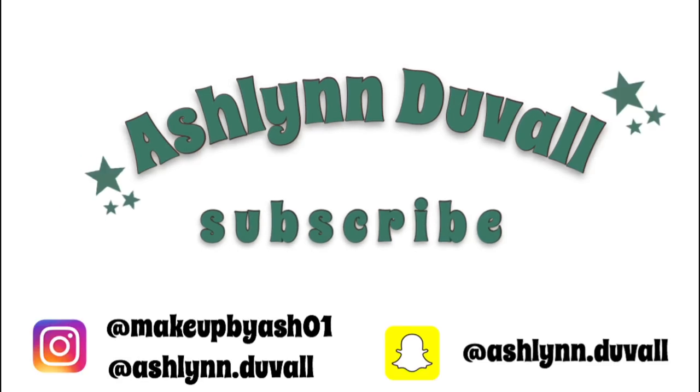Hey guys, it's Ashlyn. So in today's video, I'm going to be doing a kind of dupe video for the Rosé in the Air palette and the Modern Renaissance. But can you guess which eye is which? I bet you can't, honestly.